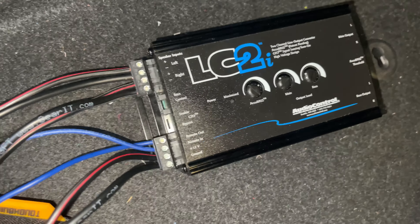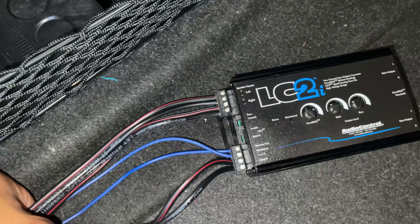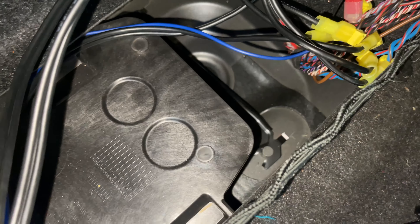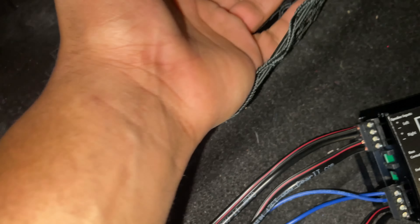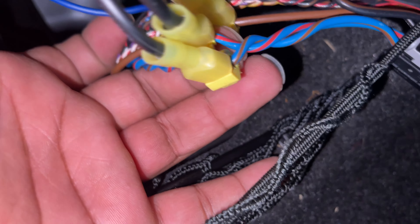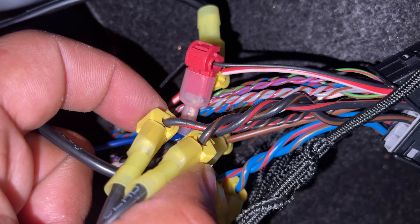All right guys, today's the day — 2013 BMW 328i. We're going to get an LC2i AudioControl installed, and that's going to give us our RCA output for our bass amp. For our bass amp we have the DS18 one-ohm, and we've got all of our magnets, clips, connectors, and LEDs.